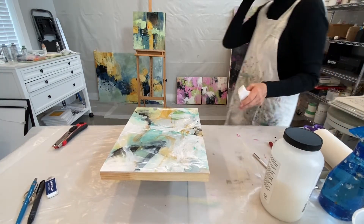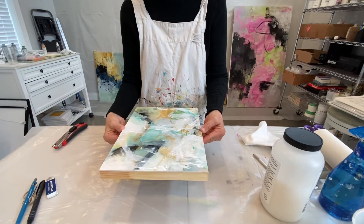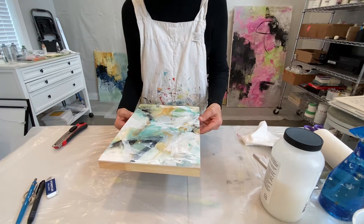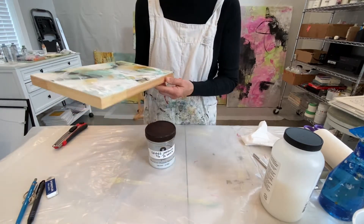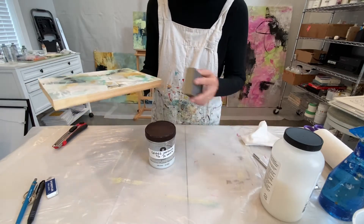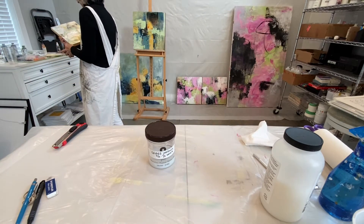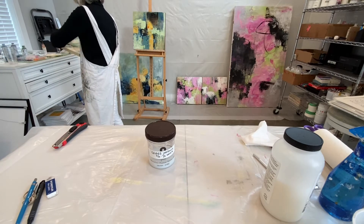It's been about 20 minutes since I put a coat on this. It is dry and it's fine. I went back and I see a little spot here and a little spot up here that I'm going to sand. So I'm going to step away and do that real quick so that I don't contaminate my little workspace here. It'll just take a second.